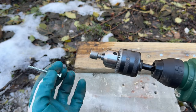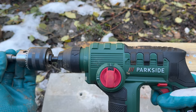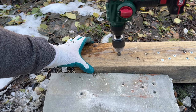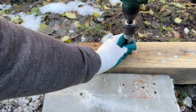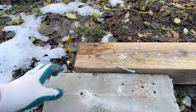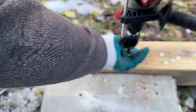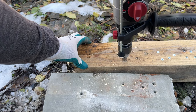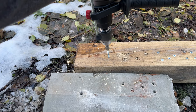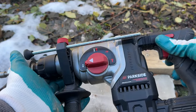And finally, the question that absolutely no one has been asking: how difficult would it be to drive a screw with one of these rotary hammer drills? It's going to be on drilling mode. Speed one to begin with, then speed two. It's quite heavy for the job, but it does it really well actually.